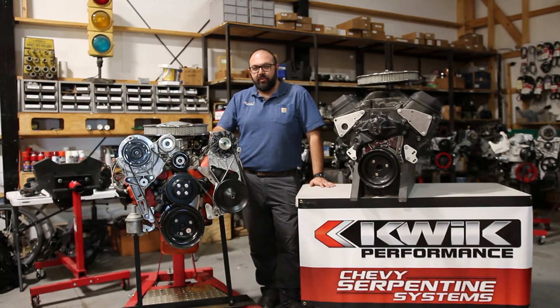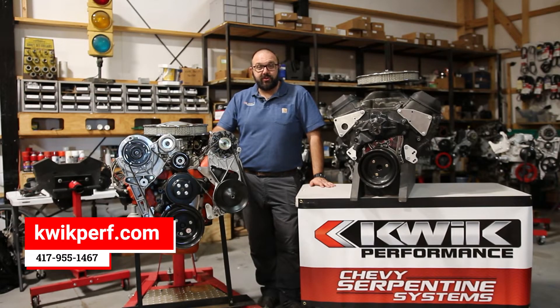Welcome to the Quick Performance Engine Lab. What we have here is the product that started it all, what we call the big block conversion system.